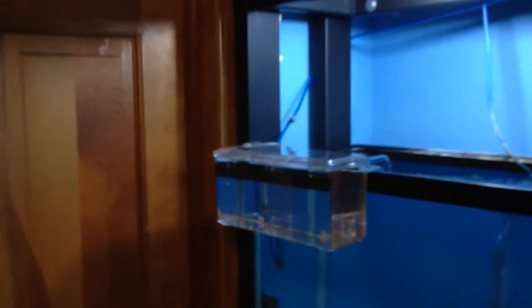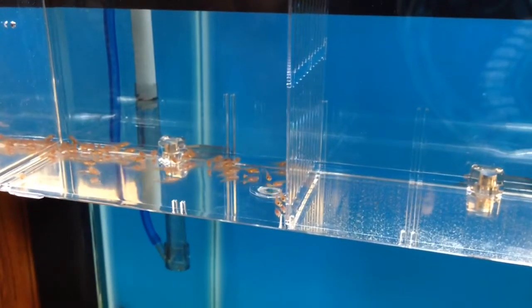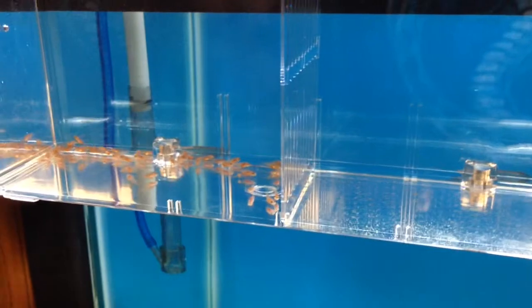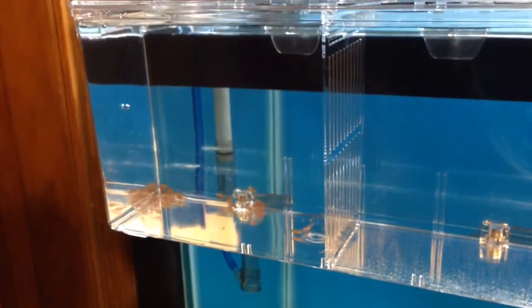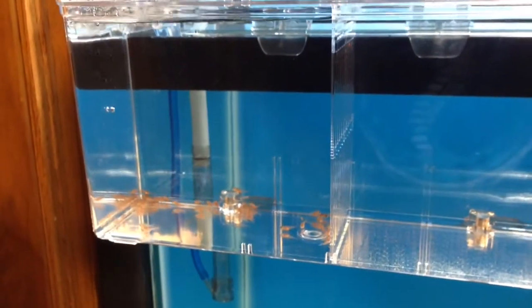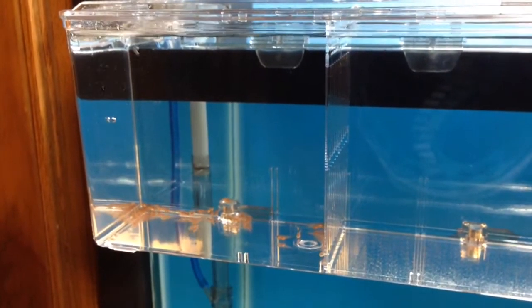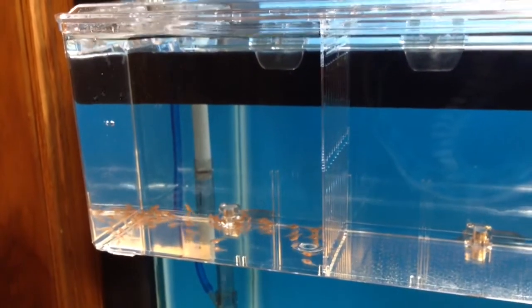These breeder boxes come with three separate dividers so you can have three separate little spots to put fry in — right now I've only got one divider in there. The guys swimming around in here are some O.B. Peacock fry, Day 15 strip today, and there are a couple of them with very small egg sacs. This is somewhere we can put our freshly stripped fry, even ones with small egg sacs, to get them acclimated to swimming around.